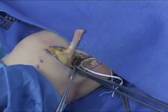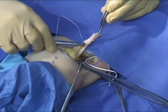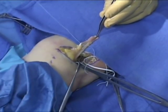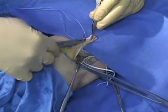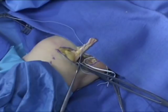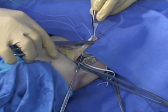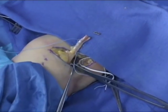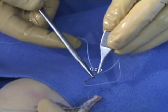A number five fiber wire suture is then placed in a locked baseball or Krackow stitch. Three or more locking loops are created, advancing distally towards the tendon end. A 9 mm endobutton is chosen. The first fiber wire suture is then carefully passed through the medial holes of the endobutton, leaving the lateral holes for the later marionette sutures.